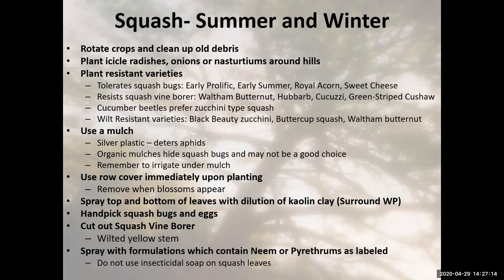With summer squash, as with cucumbers, we like to plant them in hills. We plant them in hills because it gets them above the ground a little bit and water concentrates at the base, so squash and cucumbers will have plenty of water. If planted in a hill, a good pest control technique is to plant icicle radishes, onions, or nasturtiums around the hills. This is a pest management strategy — we're planting those around the hills around our squash to draw in beneficial insects.